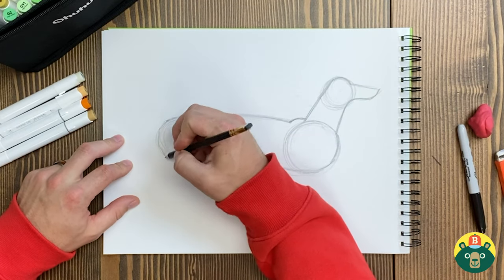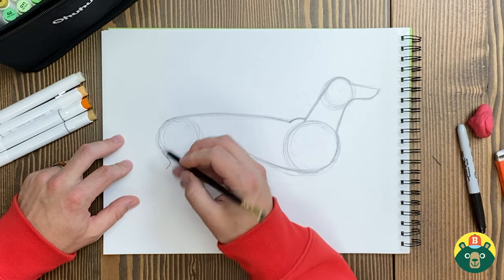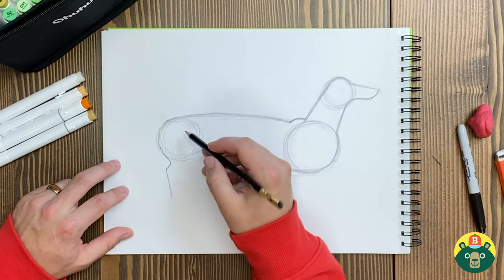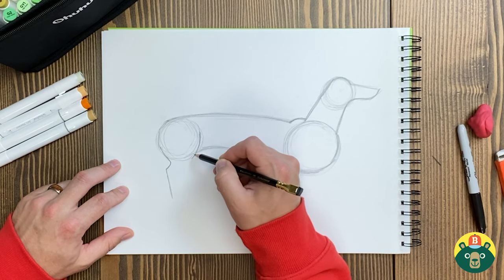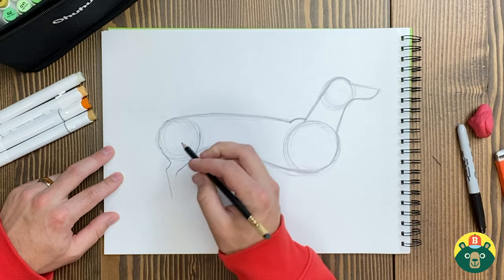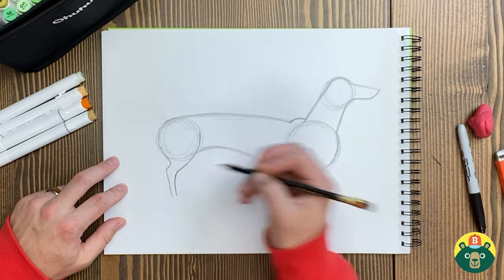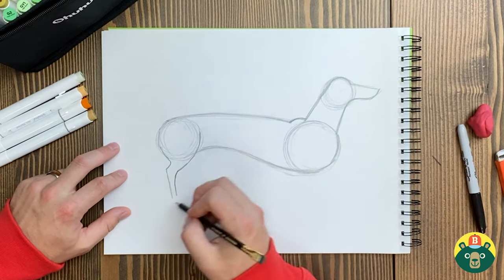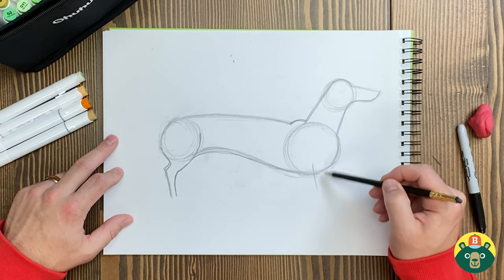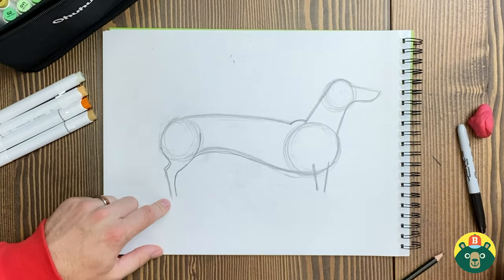Now let's add those short stubby cute little legs. We're gonna do the thing we do with all our four-legged creatures — go back first, then diagonal a little bit, then come from the front of that haunch on their back legs and bring it all the way over, curve it, and go straight down to match the other leg. Are these legs too long? They might be, so I'm not gonna finish the bottom of their paws quite yet. Let's do the front leg now — give them a kind of stubby front leg.